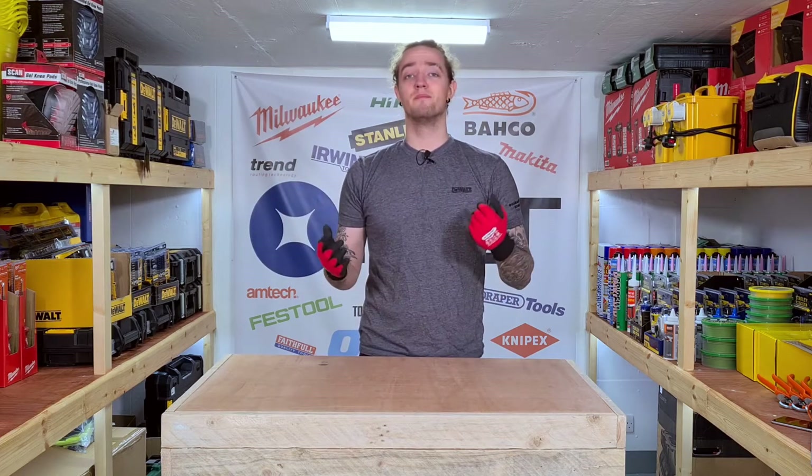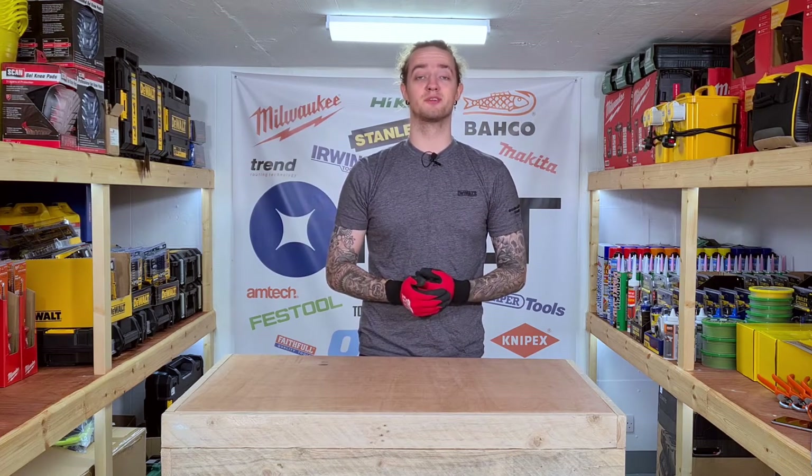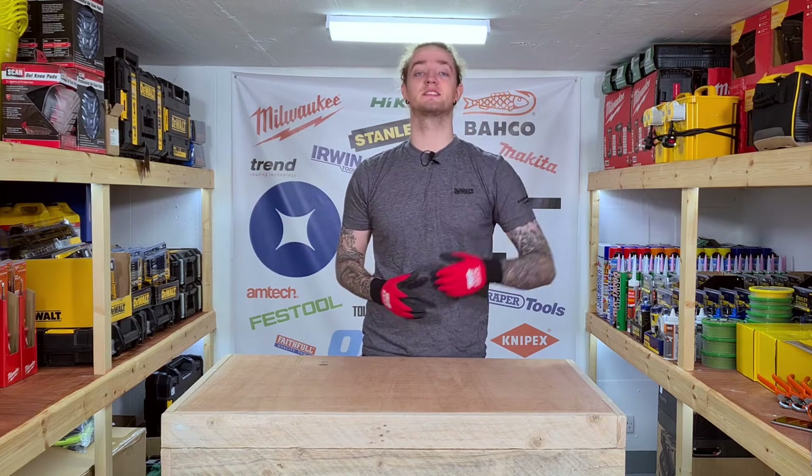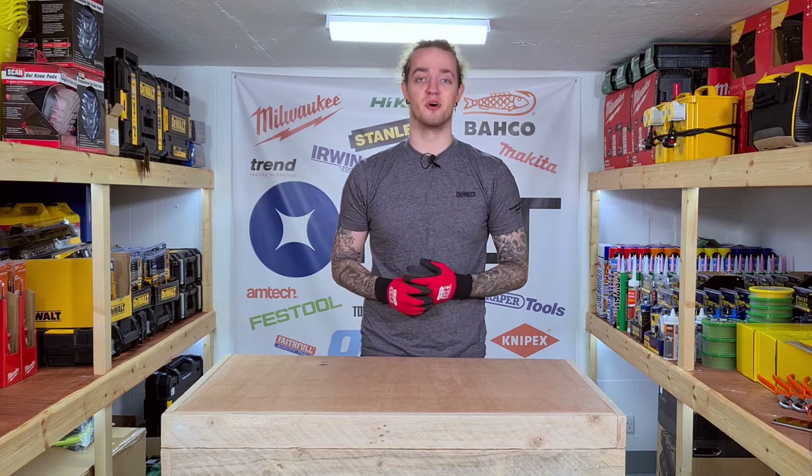Hello everybody, my name is Dennis and welcome to New Local Tools. Today on the show we're checking out my top 5 picks of safety boots that we stocked from Mpashi Industrial Workwear.